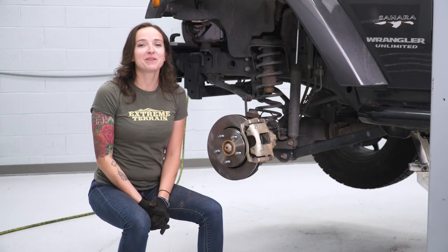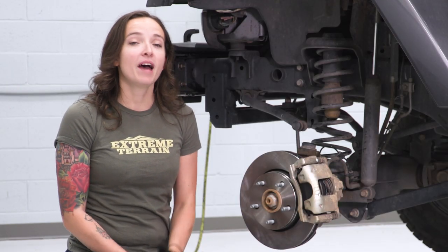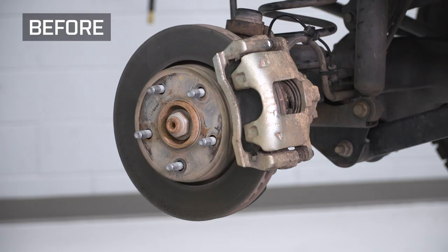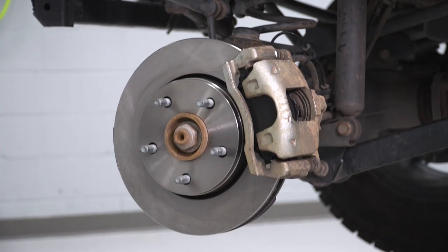Now you can repeat those steps on the other side. Make sure when you're all done to go back over and torque your caliper bolts and bracket bolts to spec. Before you drive, pump your brakes to seat the caliper against the brake pads. That is gonna do it for the review and install of our PowerStop front brake kit. Remember, for all things Jeep, keep it at extremeterrain.com.